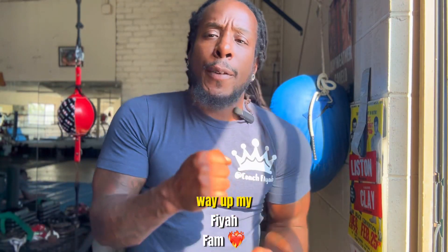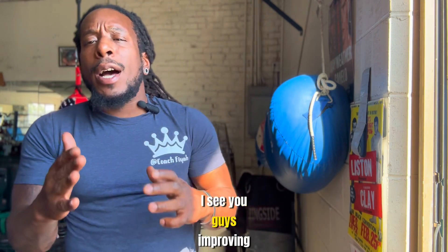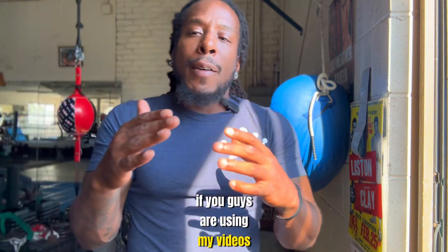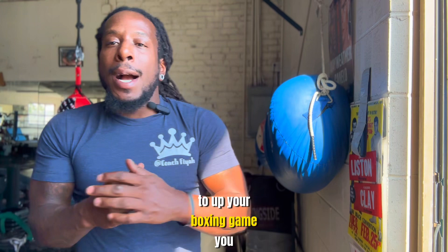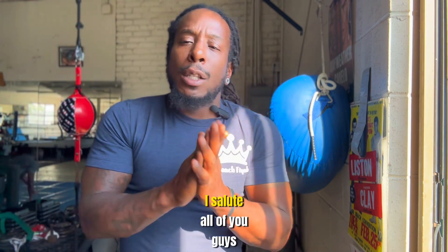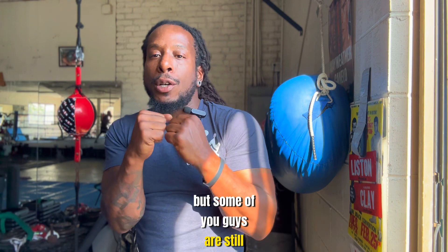Blessings, love and blessings — what's up my fire fam. Shout out to all the new boxers worldwide, I see you guys improving, I see you guys getting better. I really appreciate all the comments. If you guys are using my videos to up your boxing game, to get your boxing skills up, I salute all of you guys — you're doing great.